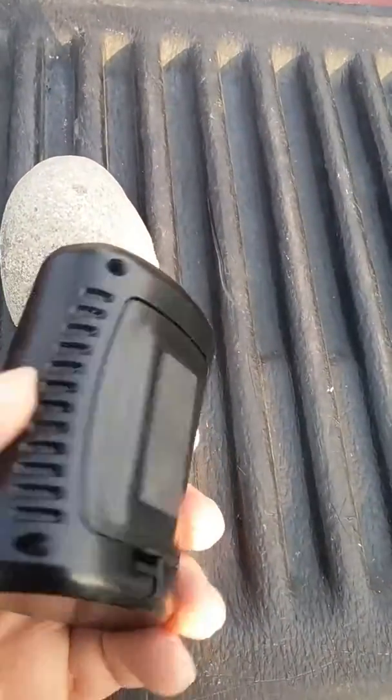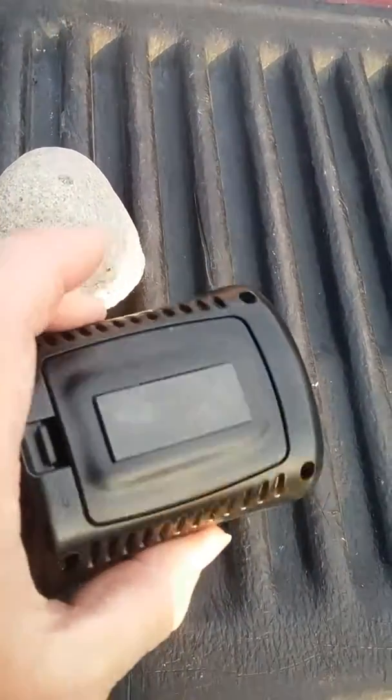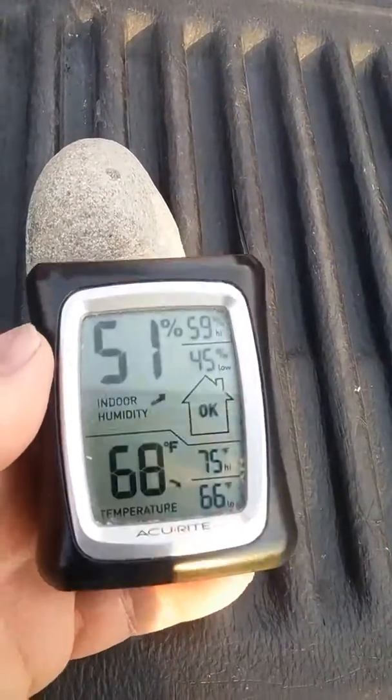They've got a magnet on the back so you can stick it to the side if you've got a metal strip inside your incubator, or if it's a fridge type.